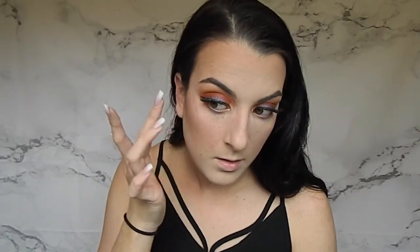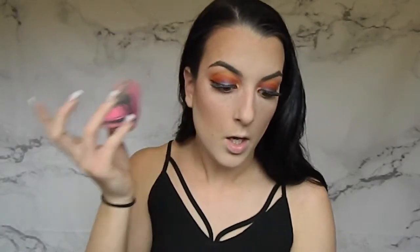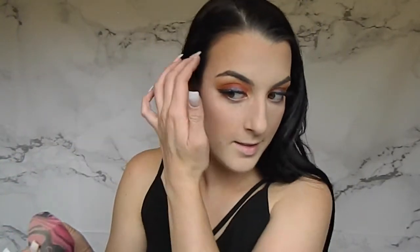I dabbed it on the other side to see what it does — that highlighter is coming through! If you want a more intense highlight, use your beauty blender because it kind of moves it around rather than blending it in. On the other side I used my finger, and I think the warmth from my finger let it set into the skin more. I think I'm a little more obsessed with this than my Jaclyn Hill Champagne Pop. This is so pretty!